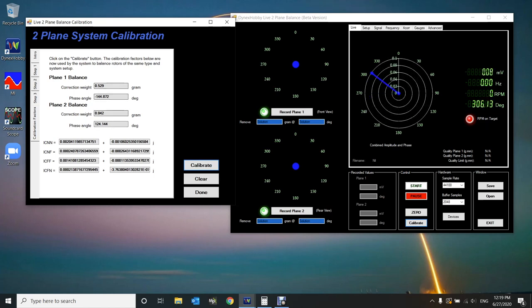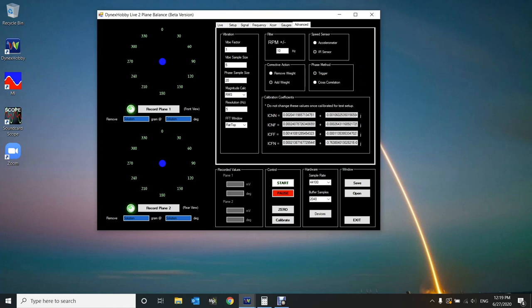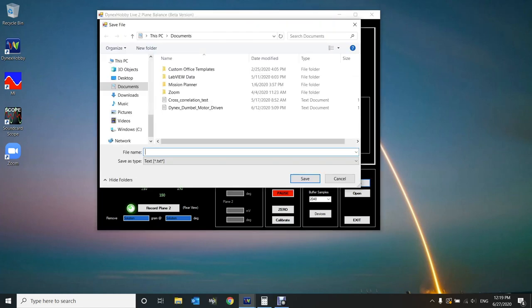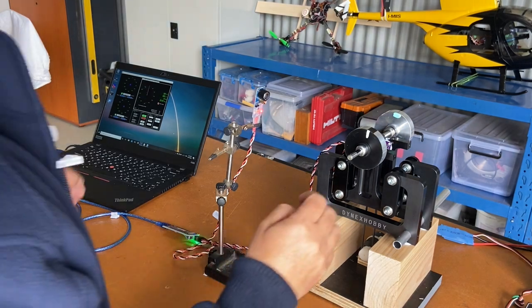You'll see an initial solution for the balance and a series of calibration coefficients — the mathematical model defining your test setup. Click Done, and those factors appear in the advanced tab. It's a good idea to save your setup at this point; I'll call this file 'Dynanex Dumbbell Motor Driven Two'. Saving stores all your settings in a file you can re-open at any time. Now that the system is calibrated, I'll remove the trial weight from plane one.